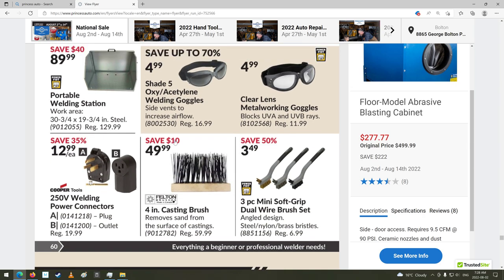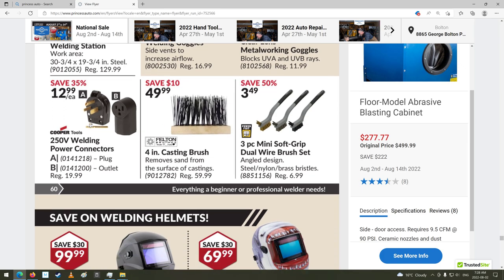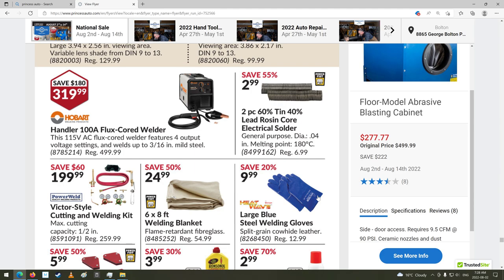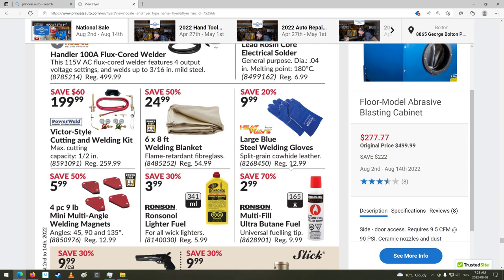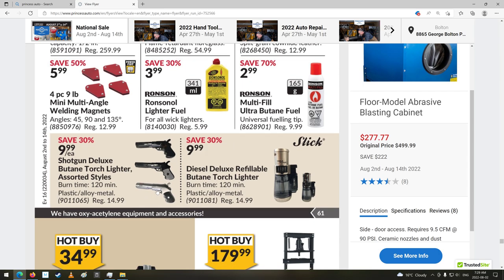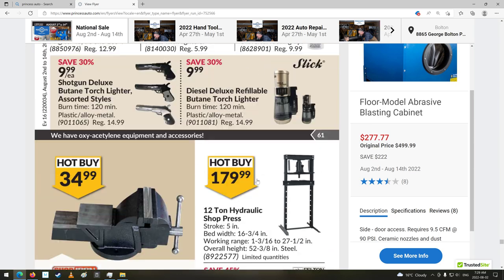Some welding goggles. Welding station. Some brushes. Welding helmets. Lead rosin core electrical solder — I'm still surprised that they're making this stuff. I guess lead's still not dangerous enough of a metal. People have to be careful with it though — it will still kill you, lead poisoned. Welding kits. Torch kits. Oh, what the heck are these? Butane lighter. Diesel deluxe refillable butane torch lighter — burn time 120 minutes. But it says diesel deluxe but then it's a butane torch, which I don't understand. That's got me confused.